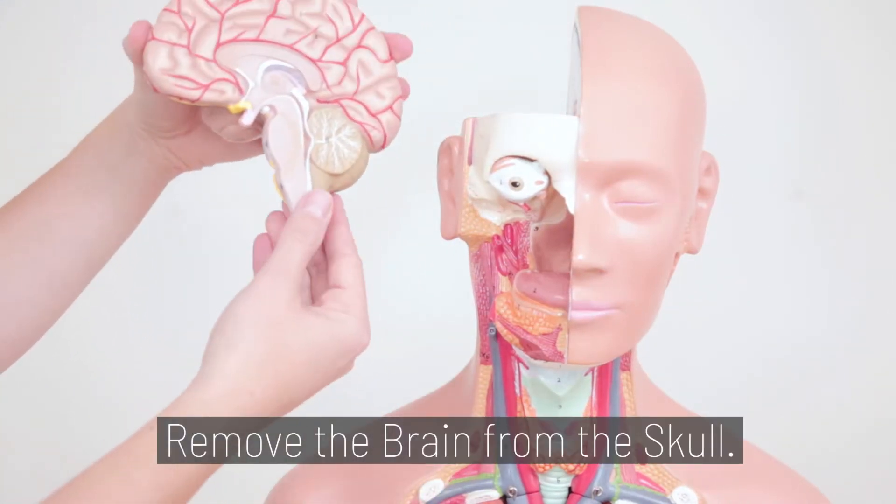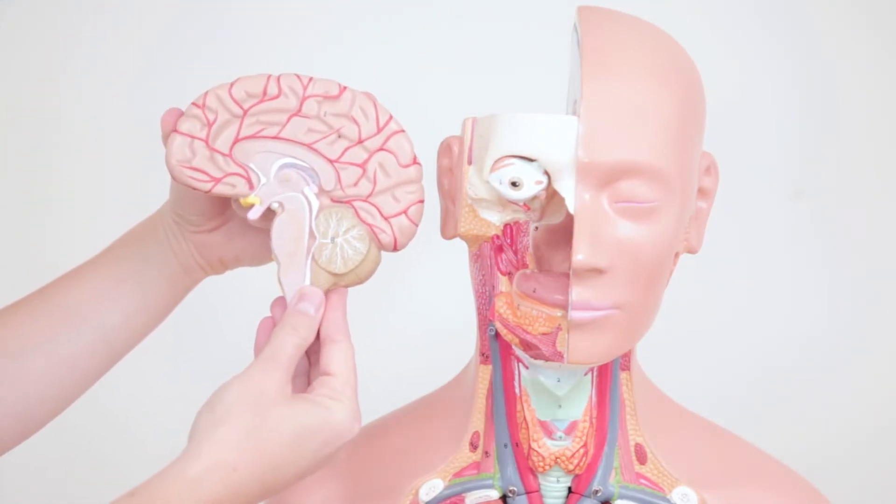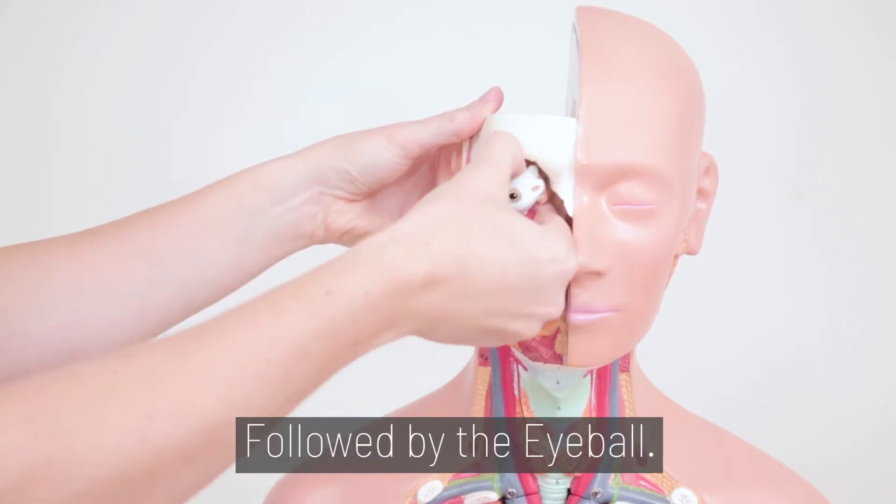Step 1. Remove the brain from the skull, followed by the eyeball.